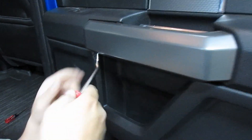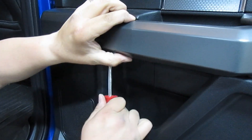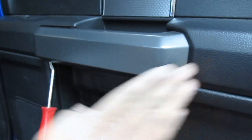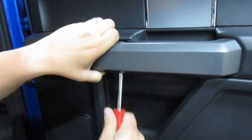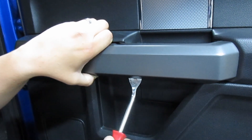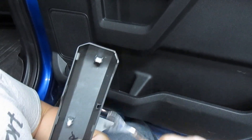Next we're going to take this piece off. Start in the front corner — pop the first bit. There's going to be clips: one here, then I think three in the middle, and on this side there's a tab. If you start on that side you're going to break it. So you start on this side and shimmy over because you're going to hit the locking part.